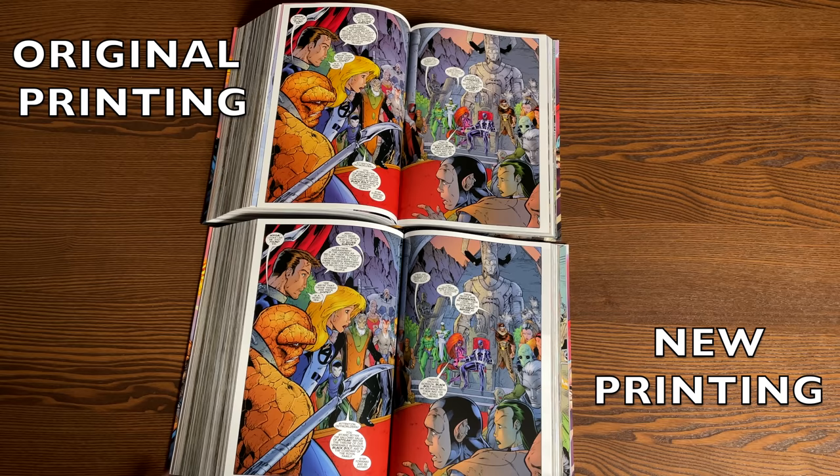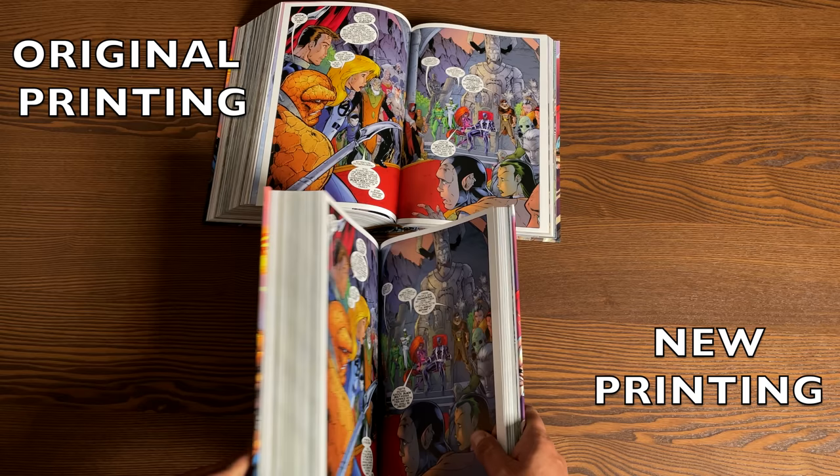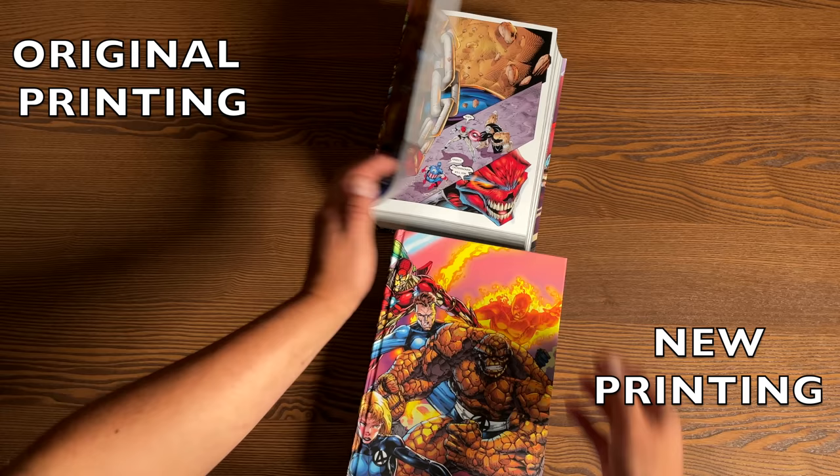To find out how these characters come back to the 616 universe — or whether they're the same characters — go check out the Heroes Return storyline. But that, as they say, is that.